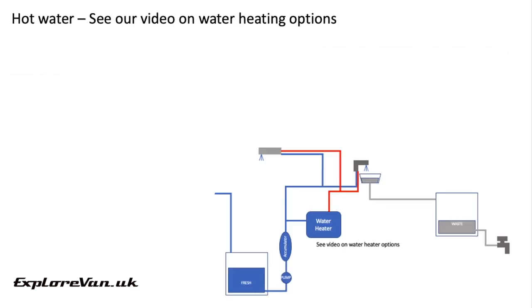Talking of water heaters, if you've not already seen it check out our video specifically on the different types of water heating system that you could use.